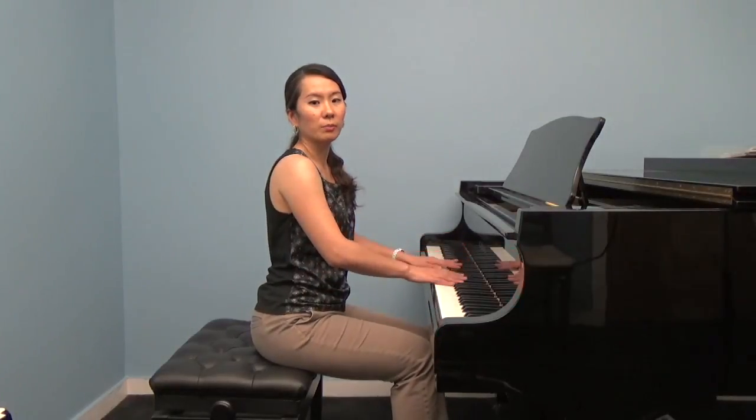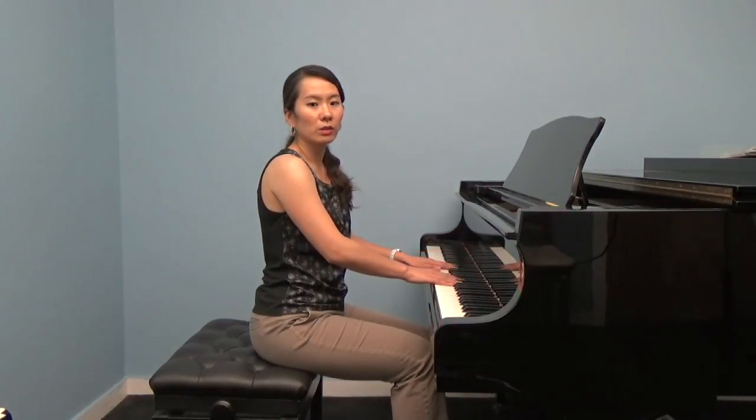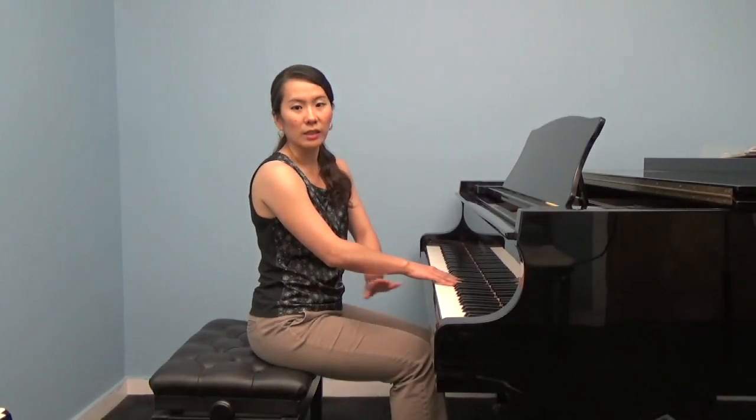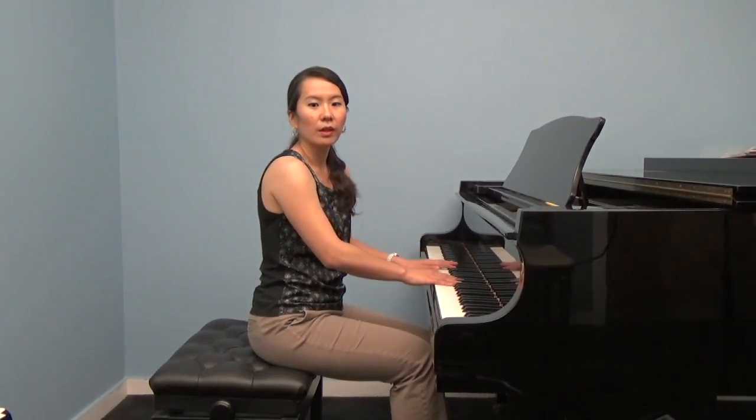You will need help from your parents to check the height. Place both of your hands on the piano. Your elbows should be level with or slightly higher than the keys. If you have an adjustable bench, you can simply turn the knob on the side and make it higher or lower. If your bench doesn't change height, you can sit on something that is comfy and stable, like a cushion.